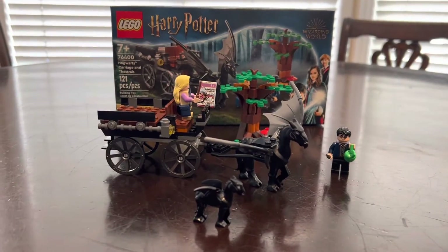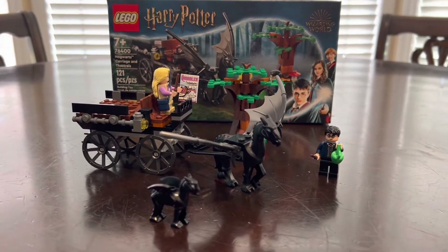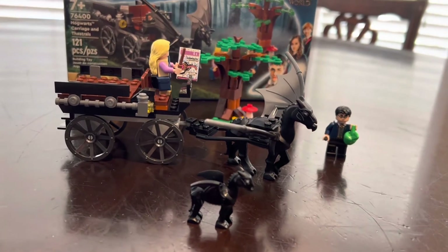Here is the final build in the set and all the details. Overall for $20, the Harry Potter Hogwarts Carriage and Thestral set I like a lot. I love the baby Thestral and I like the big Thestral.